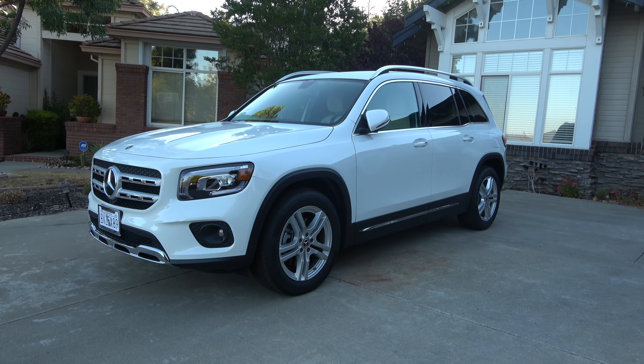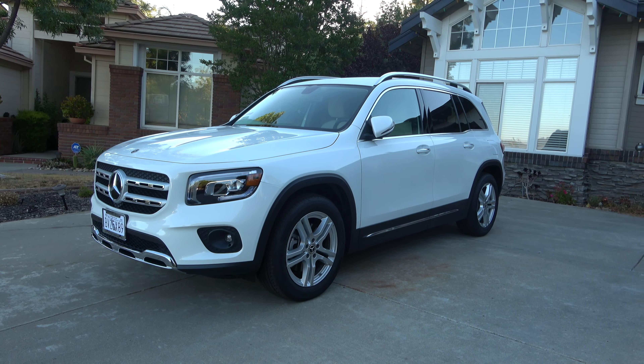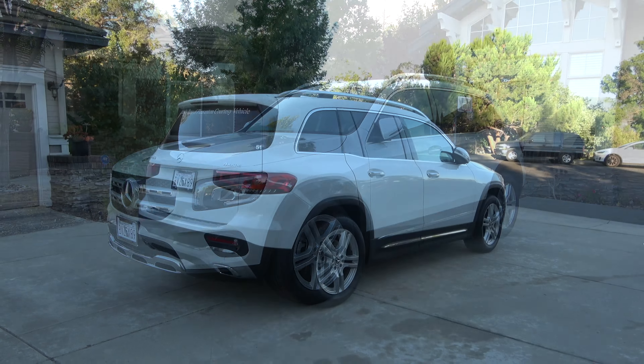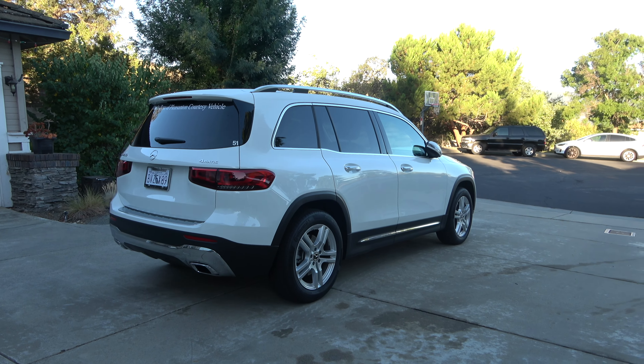Hey everyone and welcome to X-Rite's Cars. Today we'll go ahead and take a look at the 2022 Mercedes-Benz GLB 250. This will be a short take on the GLB — we'll show the engine, go over performance numbers, and show you a few of the features on the interior and exterior.